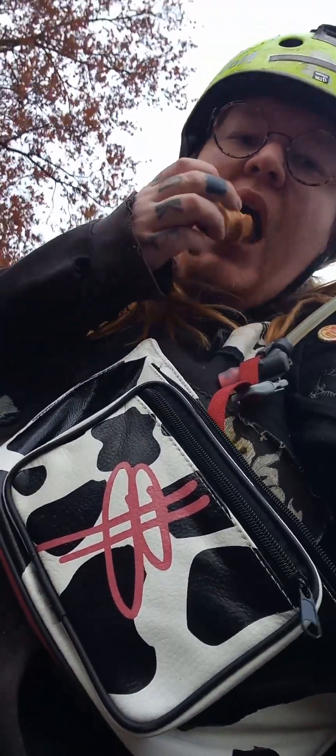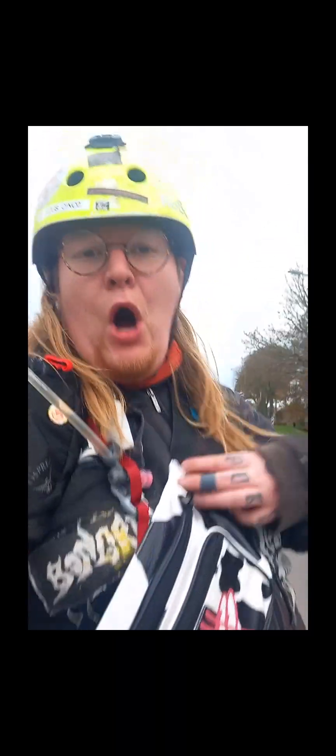He also gave me a shirt. I'll show you the shirt when I get home — it's a cool tie-dye shirt. Oh, look at that fucking shirt! Buy the Baseboards back bitch.